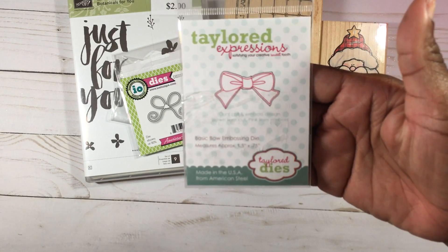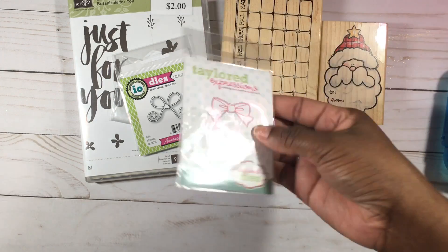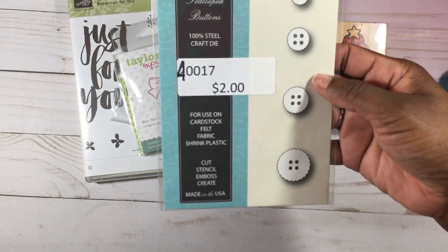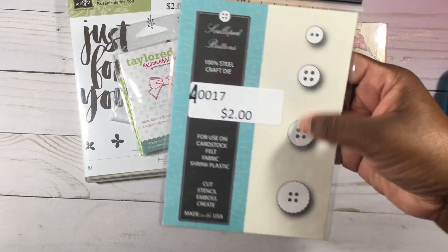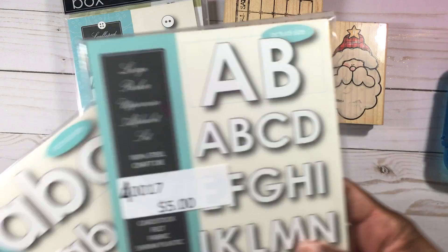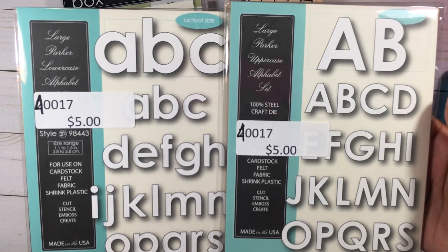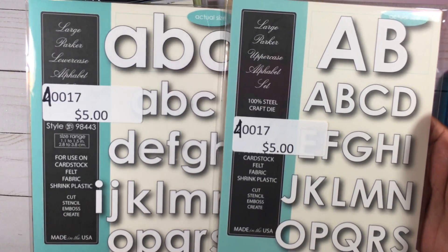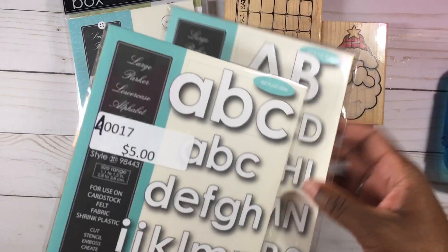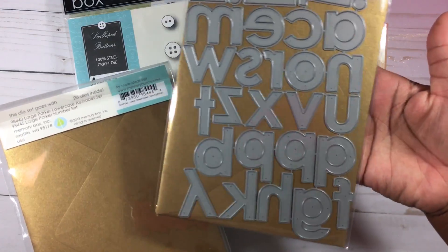I was really excited to find this bow die by Taylor Expressions — it's a tiny bow as you can see, but it was only a dollar fifty. I picked up these button dies — there's one die that cuts out four different buttons and this was two dollars. I also found these alphabet dies which I was super excited about. They were five dollars each — this is the lowercase and this is the uppercase, called Parker Uppercase and Parker Lowercase. The actual size of the alphabet is really nice.